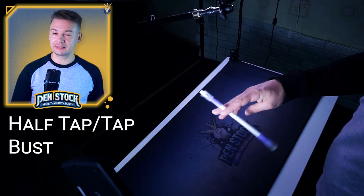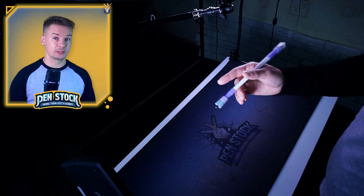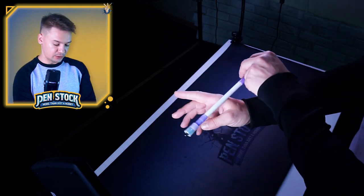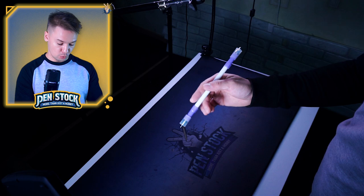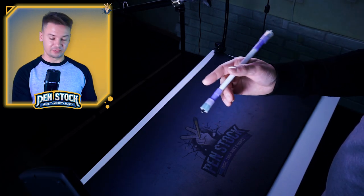Scissor Spin is a top spin trick and it looks like this. Basically you start Scissor Spin like a bust trick — you do Bust, but instead of letting the pen turn over the Index Finger, you throw it on top of the Base Knuckle of Index Finger and let it make at least half a rotation on it. Then let it land on your middle finger in Thumb Flap.